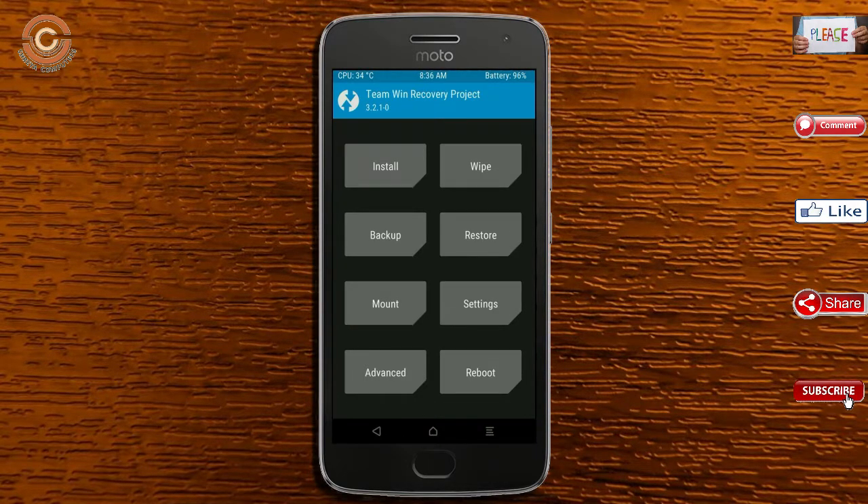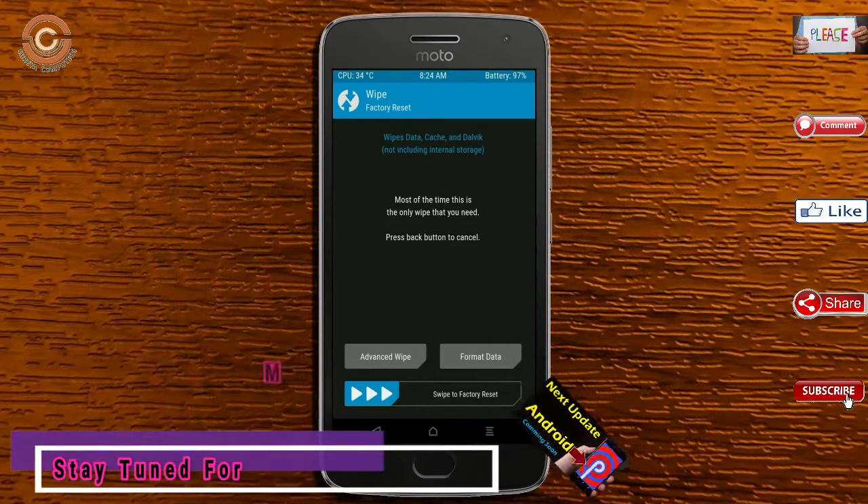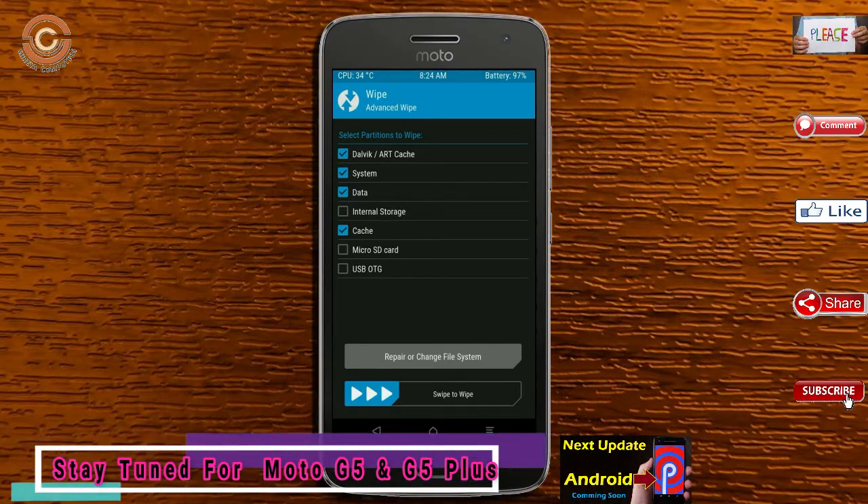By wiping this temporary data, it will allow a clean install of the custom ROM. Select wipe, select advanced wipe, select Dalvik/ART cache, system data, and swipe right to confirm.